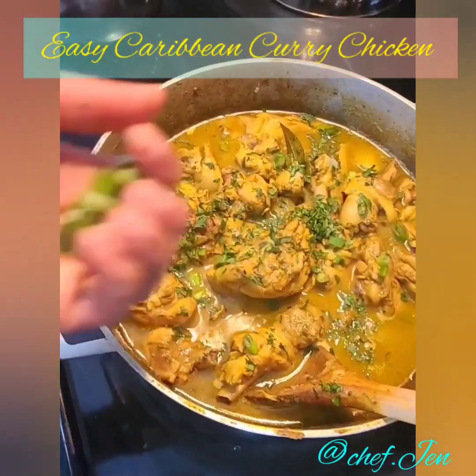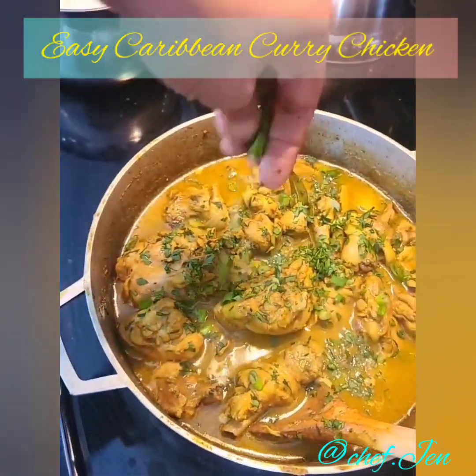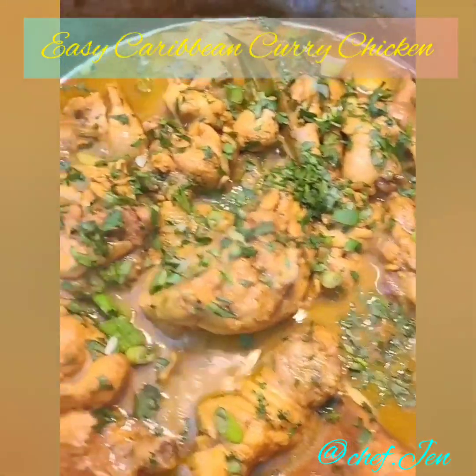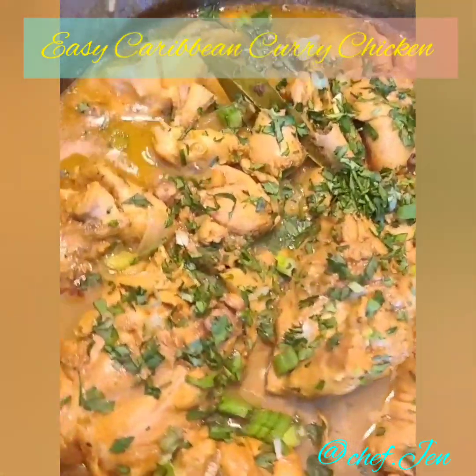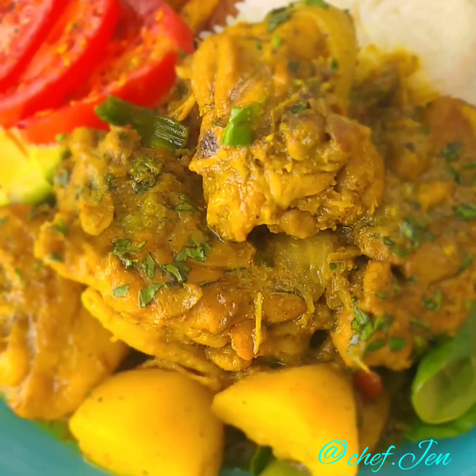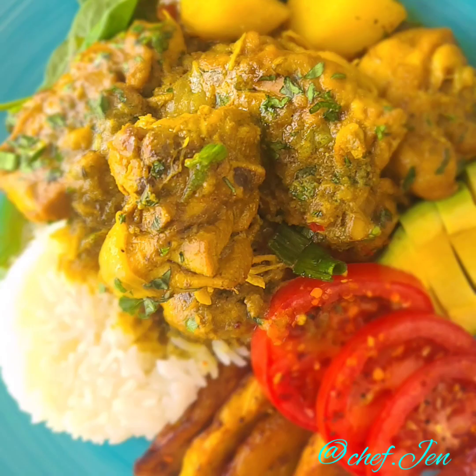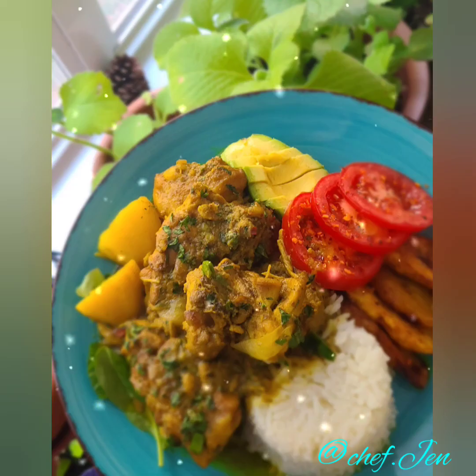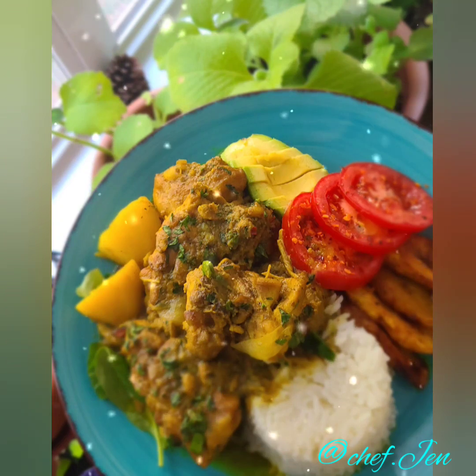Just like that, it's done! I've finished it with some green onions and chopped parsley. Happy cooking — I hope you guys enjoyed the video. If you liked it, please hit a thumbs up, leave a comment, share, and subscribe to my channel. I've gone ahead and served this up with some jasmine white rice, fried plantains, seasoned tomatoes, avocados, and a little baby green salad. Hope you guys enjoy — until next time, bye!